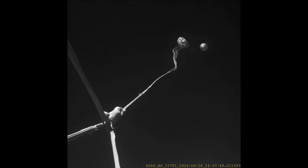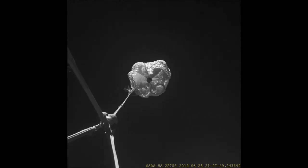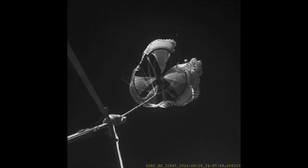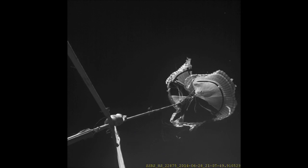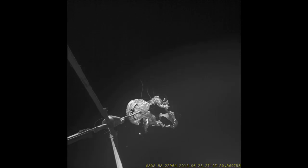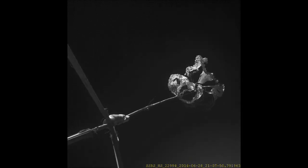As the parachute begins to inflate, we see one of the surprising aspects of this test, which is the early onset of tears in the parachute. We see where those tears began, how they propagated, and otherwise how the parachute behaved as it began trying to inflate behind this very blunt object moving two and a half times the speed of sound, punching a hole in the atmosphere, and creating an extremely turbulent, chaotic environment for the parachute to exist in.